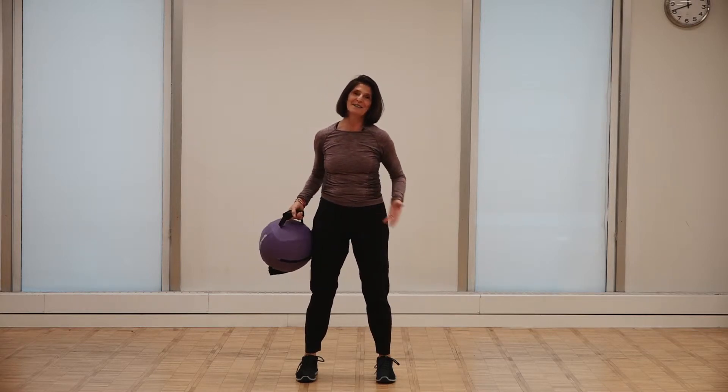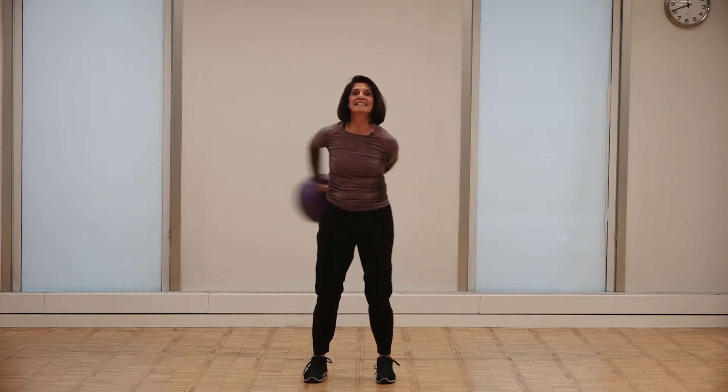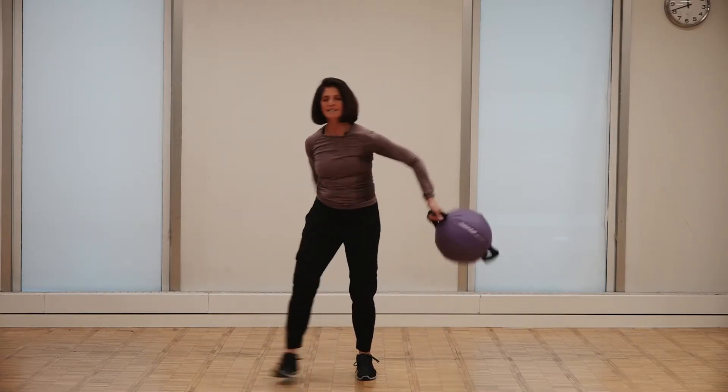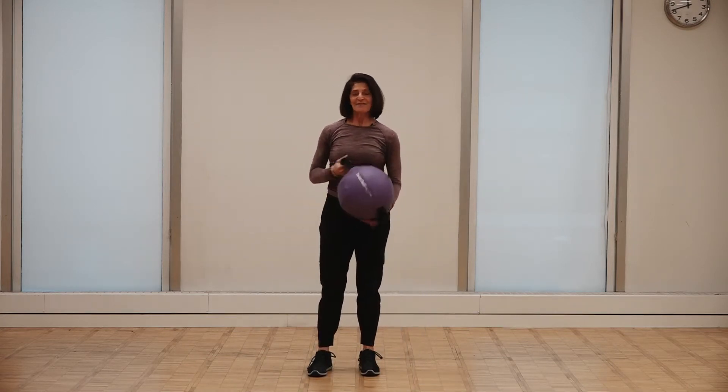I can also add some movement through space to that. Once I get proficient at standing stable, I start adding that mobility factor and I could lunge with it into different positions, so I'm constantly loading different angles of my body. It's a really fabulous way to work the body — and it's fun.